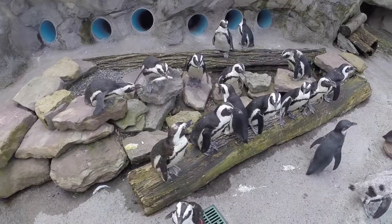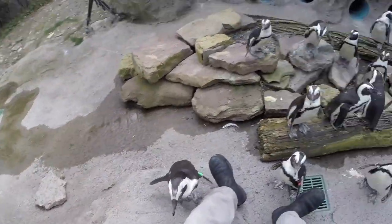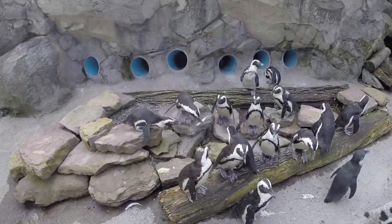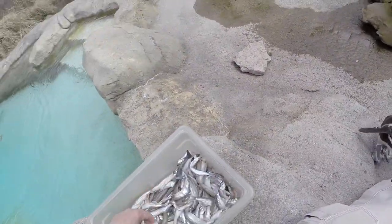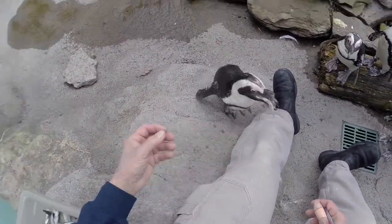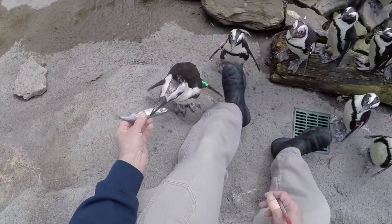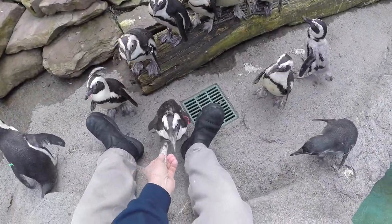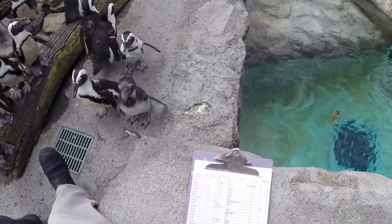Now you might wonder how I'm identifying them all. You'll notice a lot of them have wing bands that are different colors on different wings — right wing means it's a female, left wing means it's a male. But a lot of them don't have bands on them; they've either fallen off or we take them off because they're in pre-molt. When they get big their wings also get big and the bands get tight, so we take them off. But when you see these guys every day you really learn to recognize them even without the bands — their mannerisms, even how they catch a fish, and even where they stand in the exhibit helps us identify them.